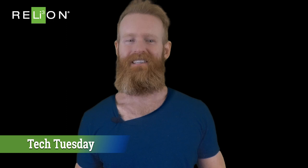Hi, I'm Simon, bringing you another Tech Tuesday with RelyOnBattery. We've all seen the movies where someone makes an elaborate Christmas light display only to flip the switch and nothing happens because a single bulb out of hundreds went out. A few of us may have even experienced this first hand.